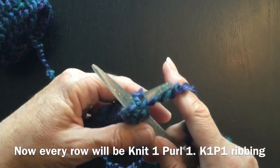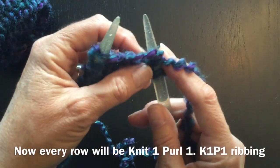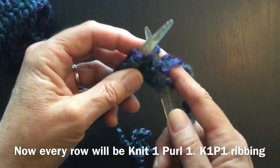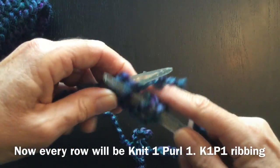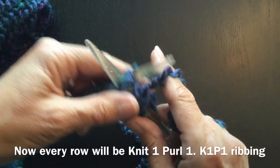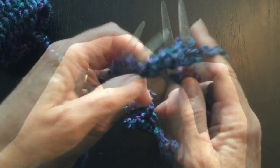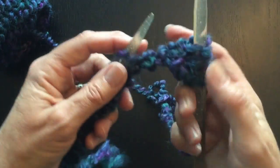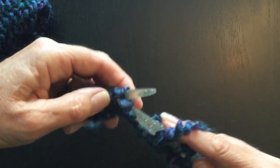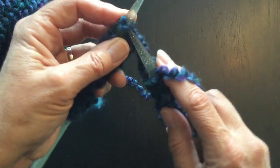Now we're going to bring the wool forward to start the purl stitch. Coming into the front of the stitch, yarn over, and let that one come off. Then bring your yarn back again to form your next knit stitch — knit, wool around, and slip that off. Back to wool forward for the purl, into the front of the stitch, wrap around, and bring that stitch off. Continue that to the end of your row.